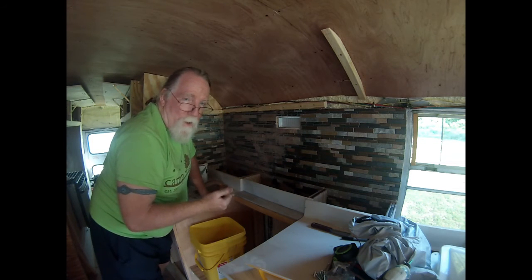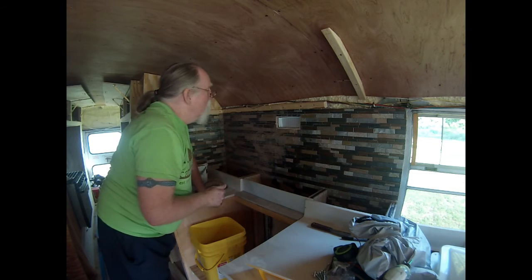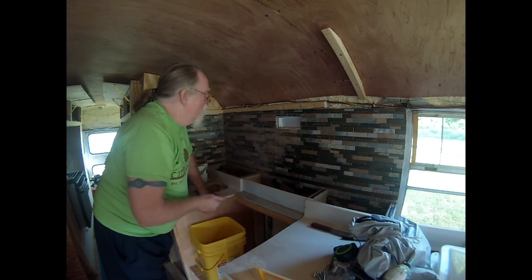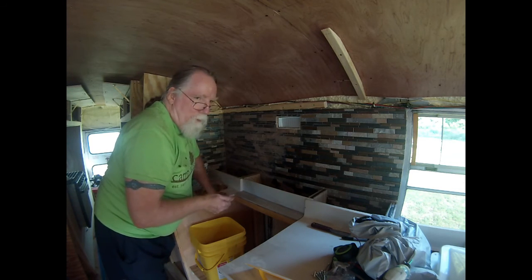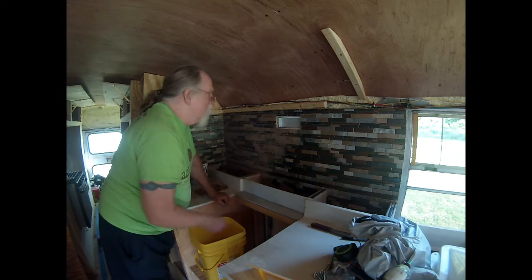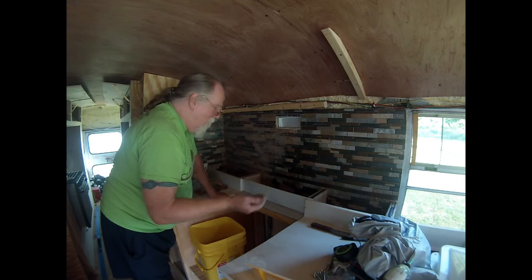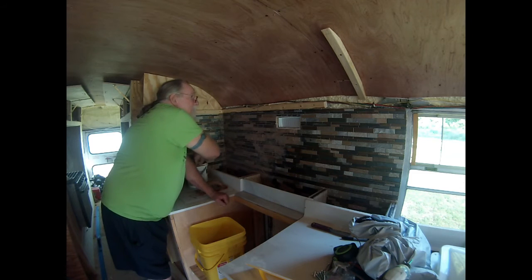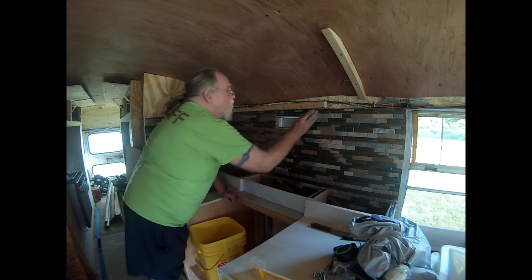Right about now I'm thinking there are some real professional tile guys out there doing one of two things — they're either cringing and thinking I'm a complete idiot, or they're going, "Damn, he's giving away one of our trade secrets: use your hands." Either way, it's working for me, and after all, I'm the one who's gonna have to live with it.